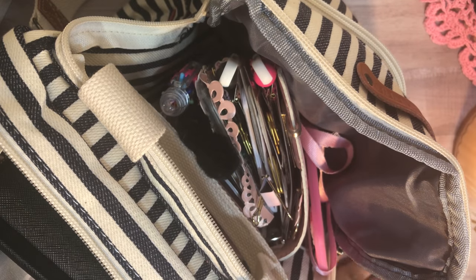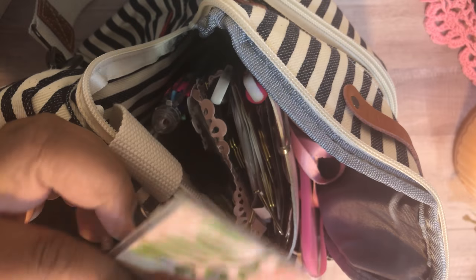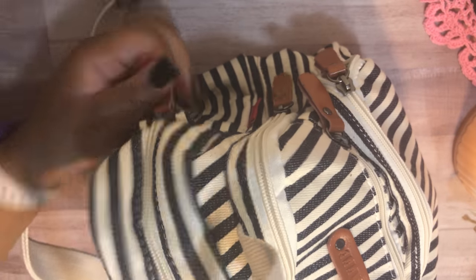My EOS and inhaler are going in the zipper pocket on the inside. I'm sticking my pager in with my power bank. My checkbook is going in with my wallet, along with a pocket marker that came out of my planner — I'll just stick it in behind it. My phone goes right in this back pocket here.